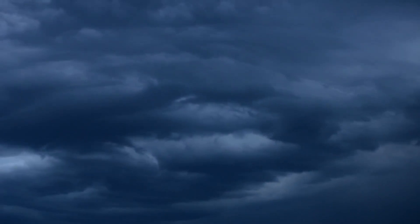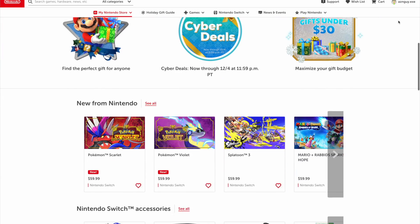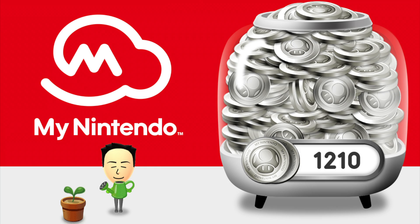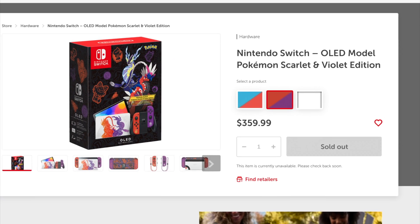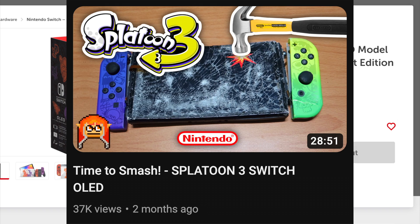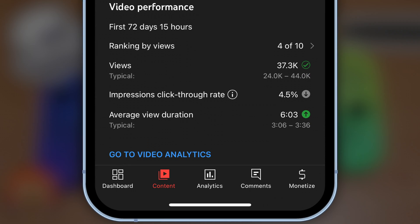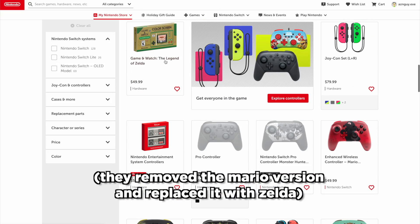The only reason I found out about this product was because — once upon a time, it was a dark and stormy night. I was exploring the Nintendo website to figure out what to buy with my large and amazing collection of Nintendo points. I wanted to look at the Pokemon Limited Edition OLED Nintendo Switch and I was debating whether or not I should smash it for a video. But after realizing how terrible my previous Time to Smash video did, I decided I need to lower my budget. So I kept scrolling and found this.